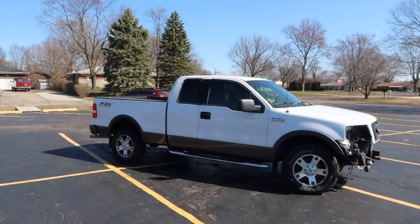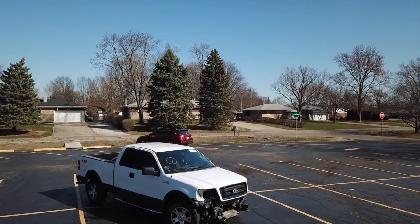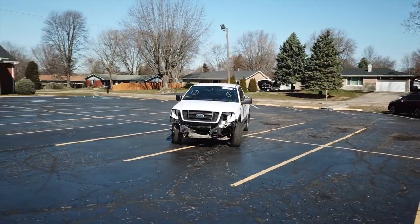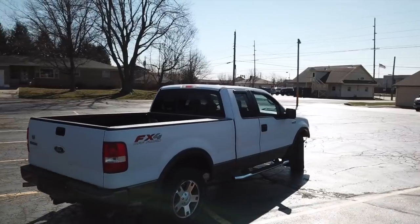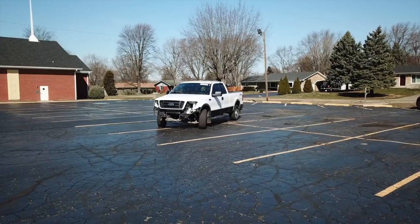Let me introduce you to his new rebuild project: a 2004 Ford F-150 FX4 Super Cab with a 5.4 liter Triton V8 engine. This F-150 was involved in some sort of a front-end collision, so all of the damage is up front.